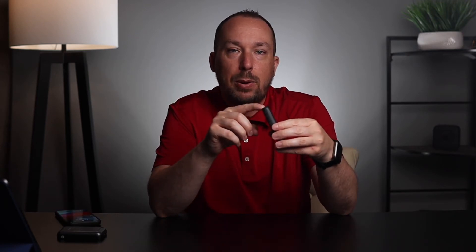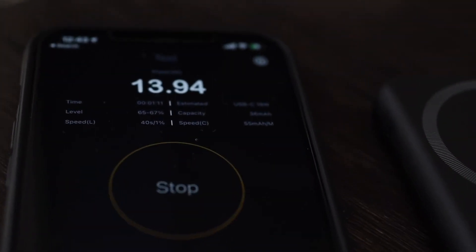When testing the USB-C output to Lightning on my iPhone 12 Pro Max, I was getting up to 13 watts at first, which then normalized to seven and a half watts — but that's pretty good speed, especially with a little device like this.